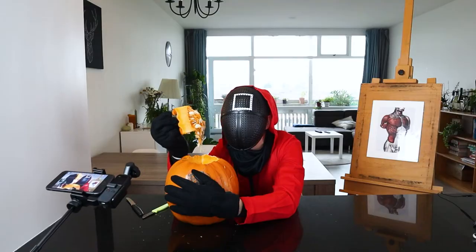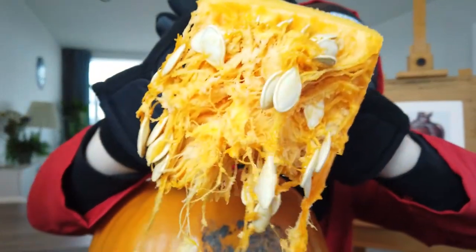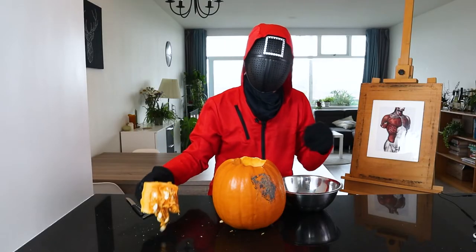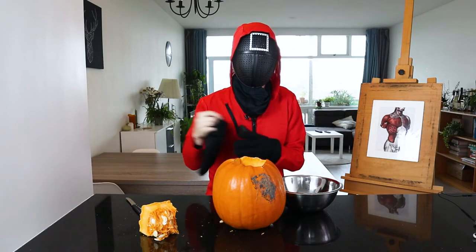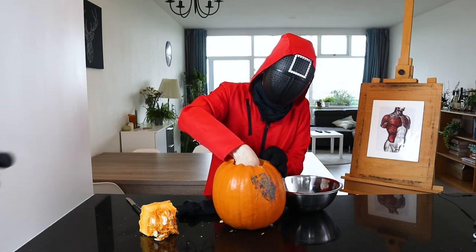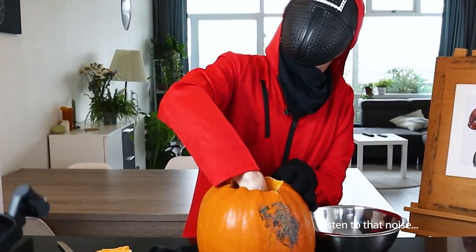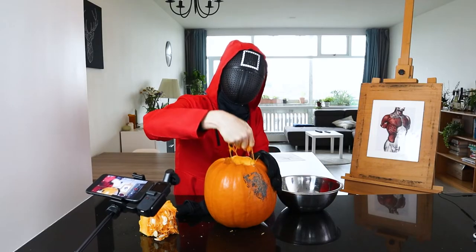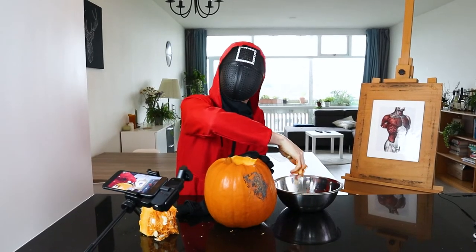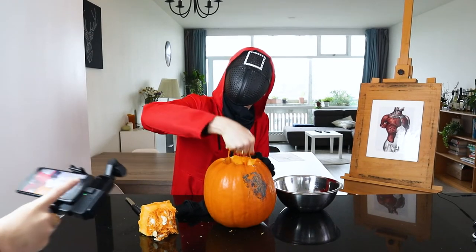We need to remove the seeds. Now we have the top off, we need to remove all the seeds in the pumpkin. Should I do it with gloves? No. Ew, it's so gross. It is slimy. It is so disgusting. I just remember now, in the YouTube tutorials, they usually use spoons. They don't use hands. Number 81, can you get a spoon for me?